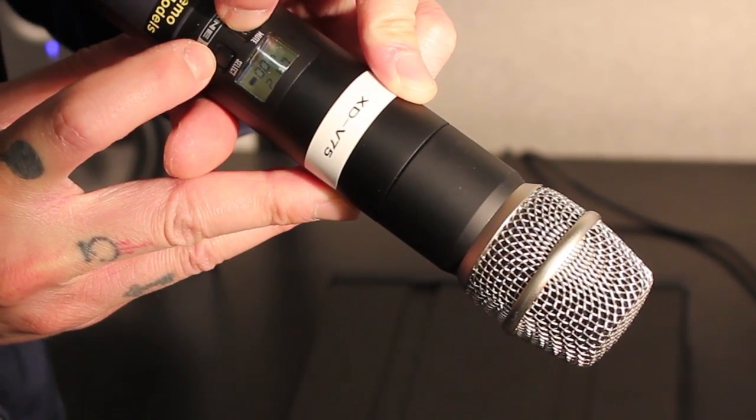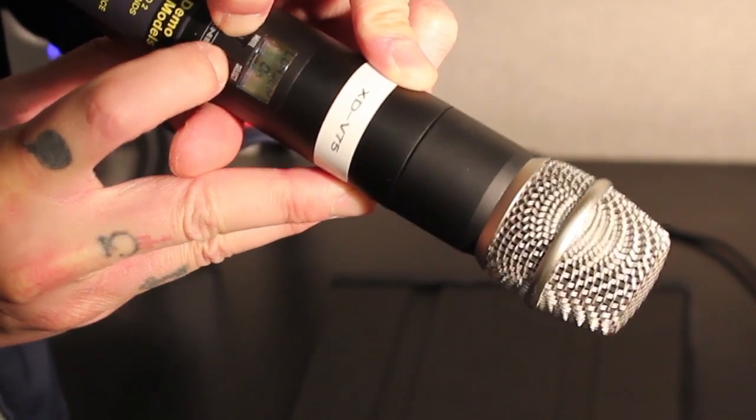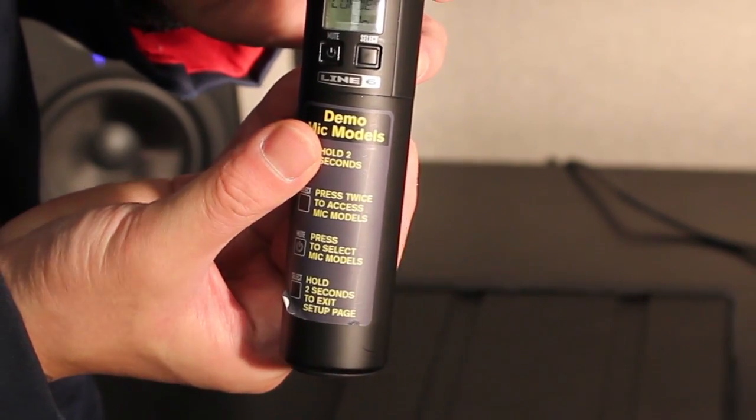With the mic on, press and keep the power button held down until you see 'off' appear on the screen. Immediately start hitting the select button as many times until you see 'loader' appear on the display.